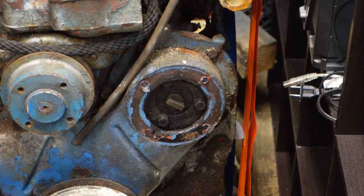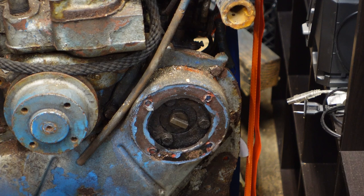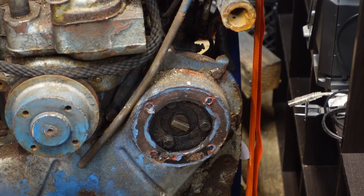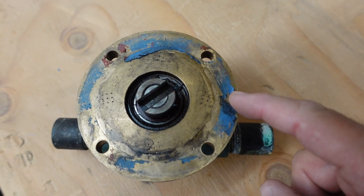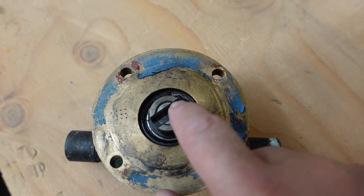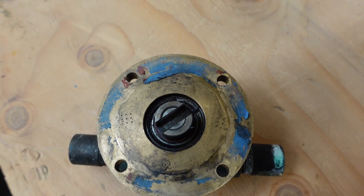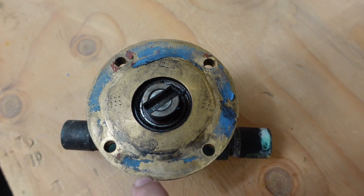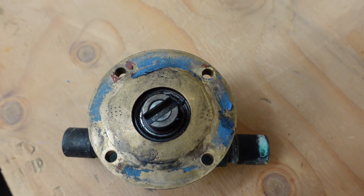Here you can see I removed my pump already. You can also see the person before me used RTV gasket maker or sealant instead of a gasket. That's a way of doing it — I wouldn't necessarily say it's the best way, but it is a way. You can see here where they used gasket sealant. This is the shaft for the impeller. You can see it's keyed here, or slotted. There isn't a right way or wrong way, it just needs to be engaged. Right here is a bearing — we'll talk about that later. But this is the area you want to look around, on your engine, to tell if this gasket right here is bad.